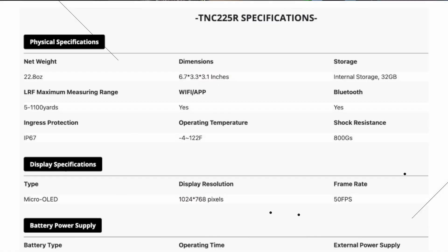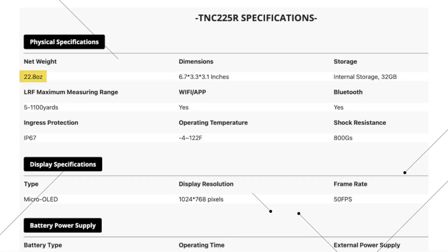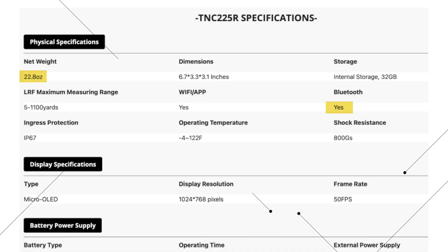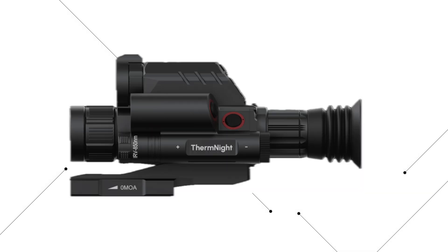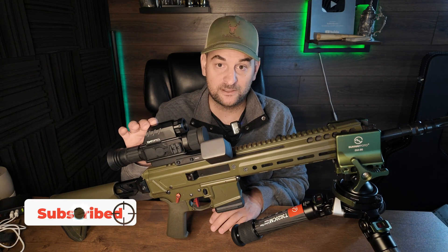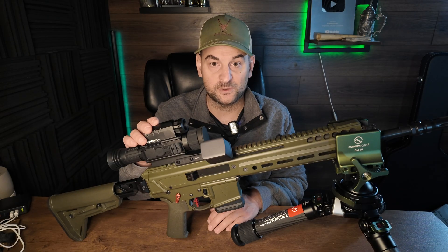This optic weighs 22.8 ounces. It has a 32 gigabyte internal storage for recording video and pictures. It's Bluetooth compatible so you can remotely view what's being seen through the optic on another device. It's waterproof and shockproof. It can operate in temperatures as low as negative four Fahrenheit and as high as 122 Fahrenheit. It's made of aircraft grade aluminum and has a hard anodized finish. It comes with two rechargeable lithium ion batteries and has a battery life of up to five hours.